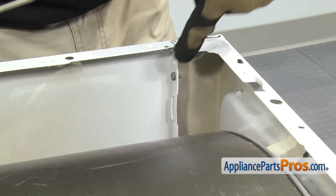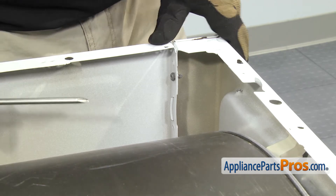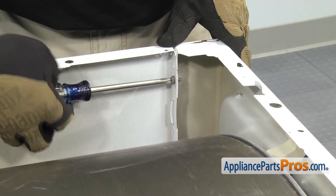With the top out of the way, we can remove these two screws — there's one on each side — that hold the front panel to the cabinet. We're going to use our Phillips screwdriver to take them out.